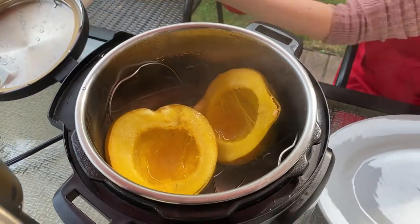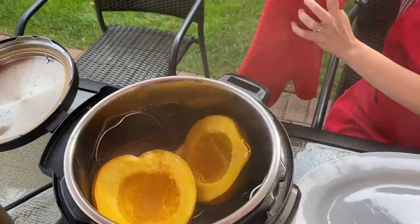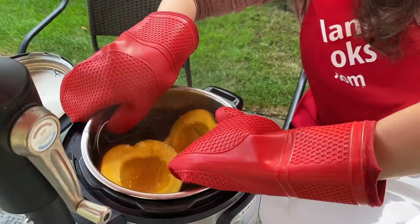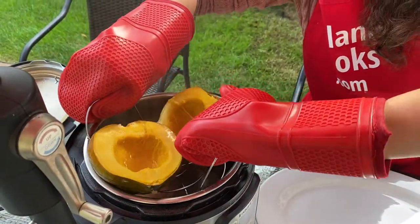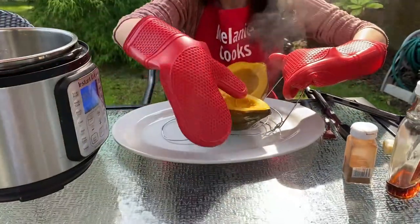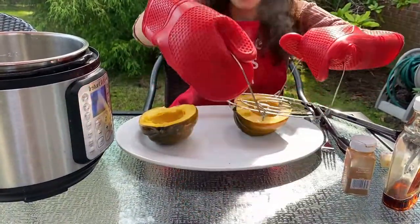To remove it from the Instant Pot I'm going to use silicon mitts because this is very hot. Let's grab the trivet handles and just lift the squash out of the Instant Pot. Here we go.